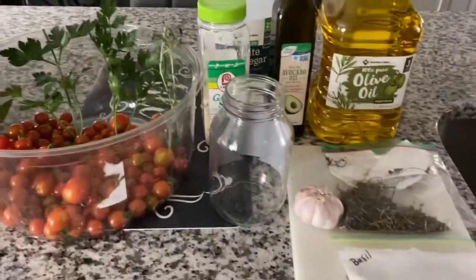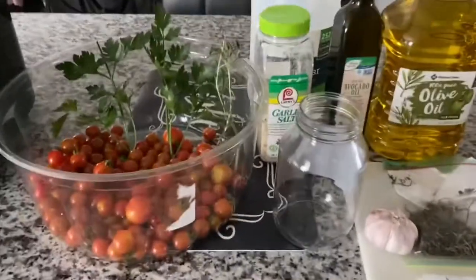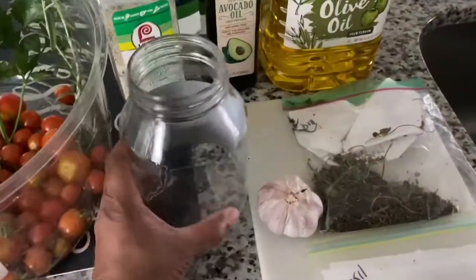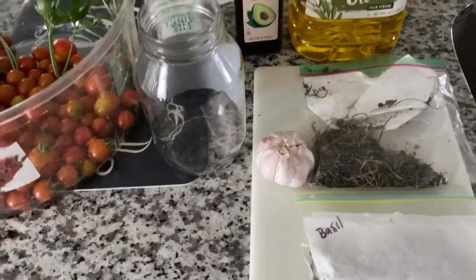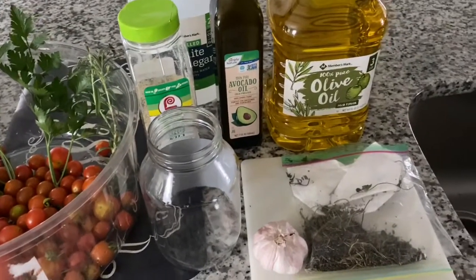If you're new to our channel, please subscribe, like, and comment if you have ever made your own sun-dried tomatoes. The sun-dried tomatoes can be refrigerated up to six months, and if you freeze them, they could last up to one year.